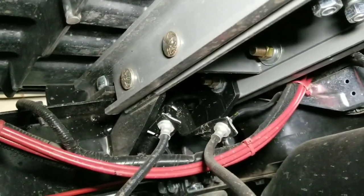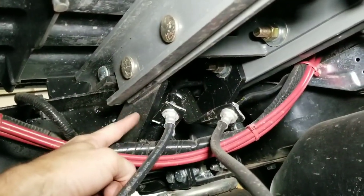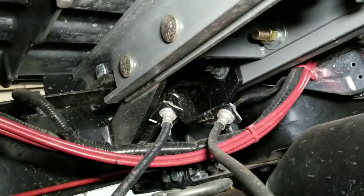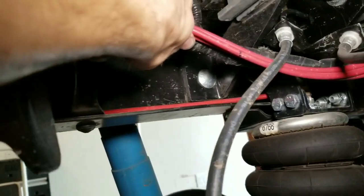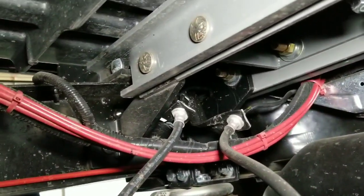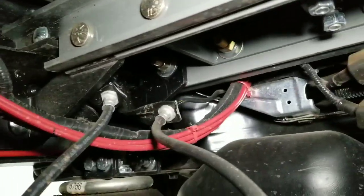In order to get them around the brackets — these are the brackets that I had made right here. That's one of them, there's the other one on the other side, and then they go through the frame. That's one side — that's the driver side.